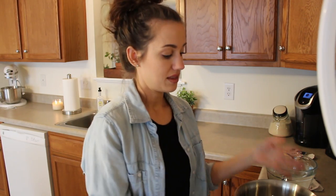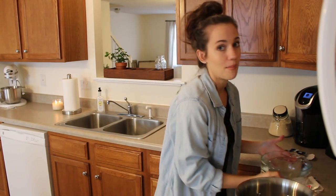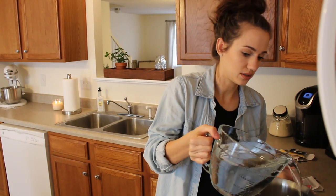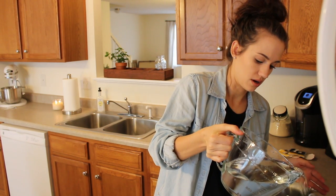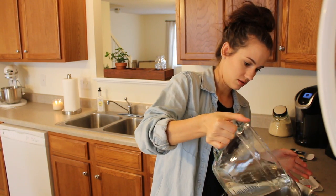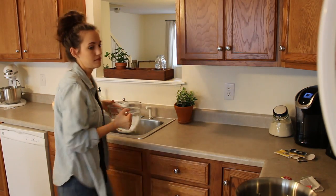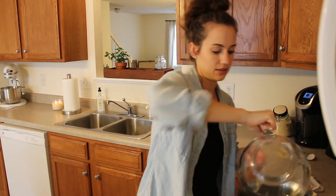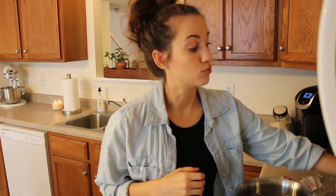We are going to start by making the tea base. I'm going to use a large pot and fill it with three quarts of water. You want to bring this to a rolling boil, so I turn it on high and let it sit until it reaches a rolling boil.